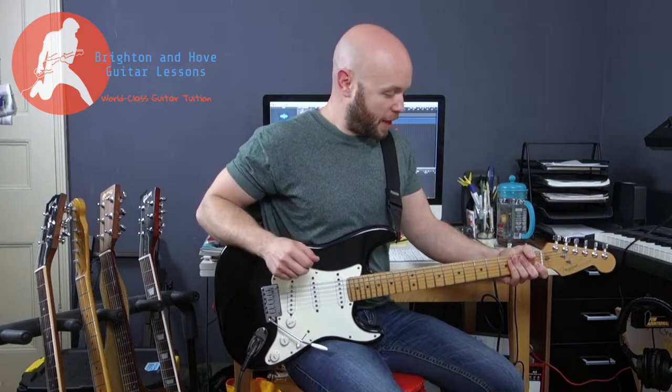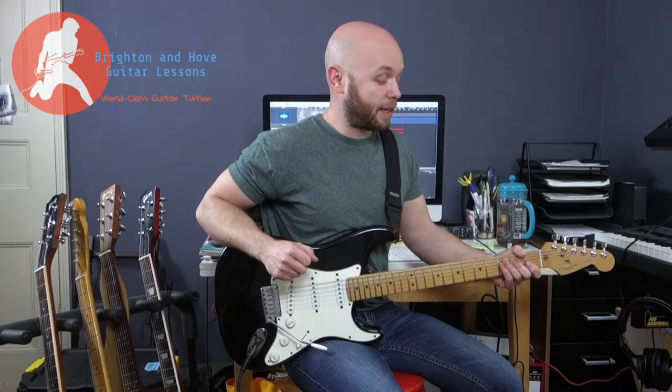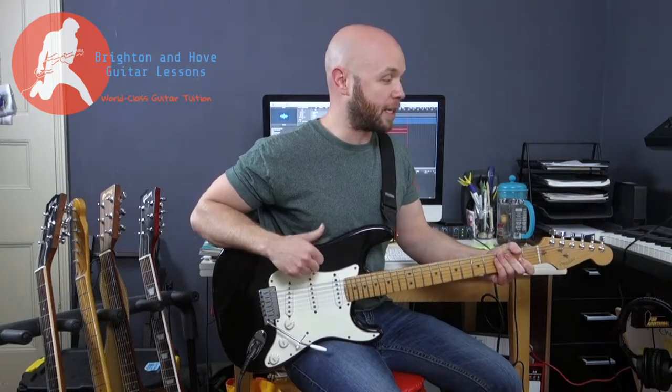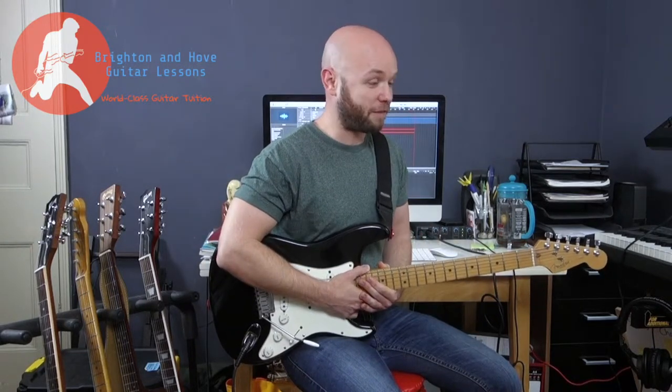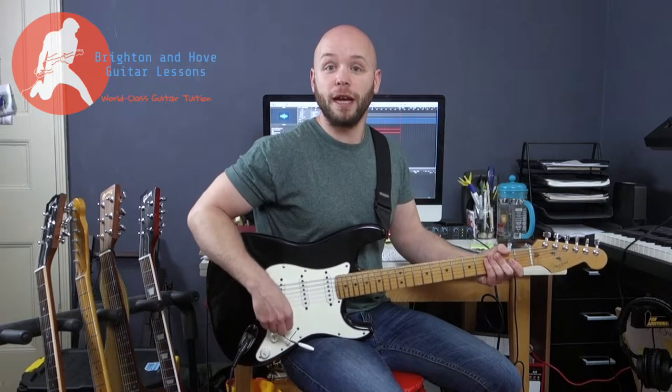Let's get stuck into this track. This is a great song by the Kings of Leon and it's great in its simplicity. There are three chords in this song and it's what they do with these three chords that makes it interesting. You have most of the song which is D, A and G, and then there's the chorus which is G, A and D. It's always those same three chords and we're going to go through it piece by piece now.